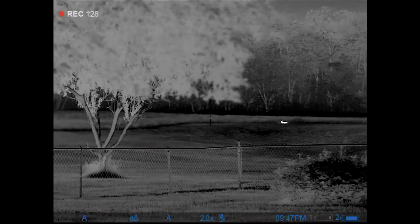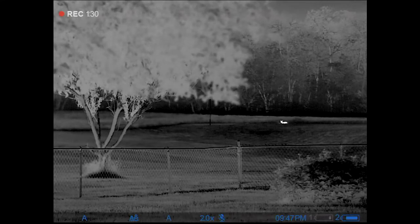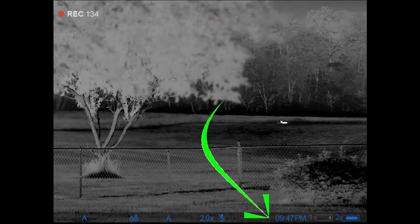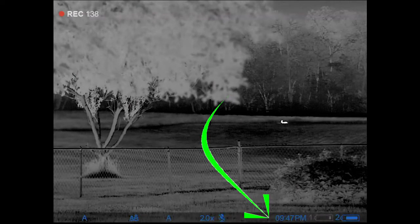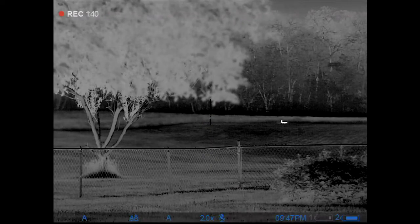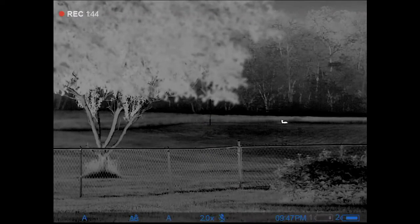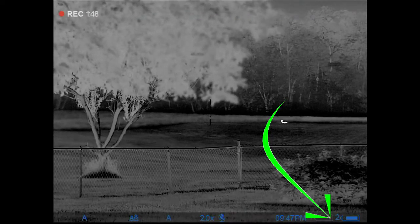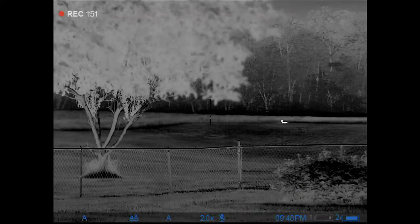The calibration comes up with a 3-2-1 countdown to let you know it's about to calibrate, but sometimes you'll notice it and sometimes you won't. I typically like to run semi-automatic mode so I don't have to worry about that. Over to the right you can see the time, and I'm currently operating on the number two battery, which is the removable battery.